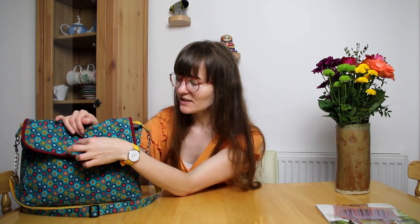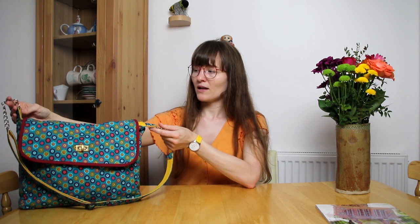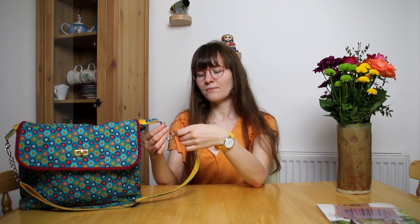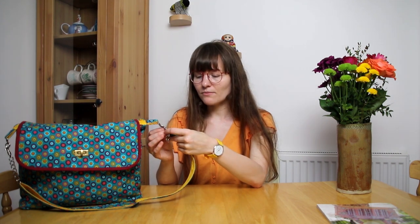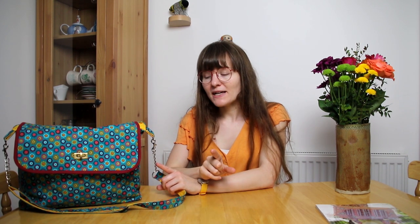This bag also has some other items you need to purchase. You need a twist lock at the front to fasten it — obviously if you decided to do a different variation you'd need buckles instead. You also need two D-rings for your shoulder straps, and a swivel clasp — one on either side. I've got an extra chain piece on this one just because I found it at home. Another thing you need is fusible fleece — this nice thin stuff — which gives your bag an extra bit of structure.